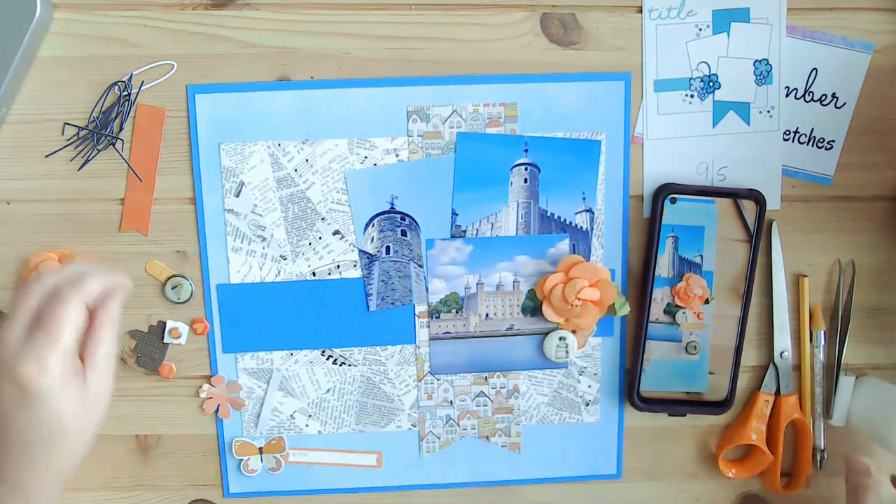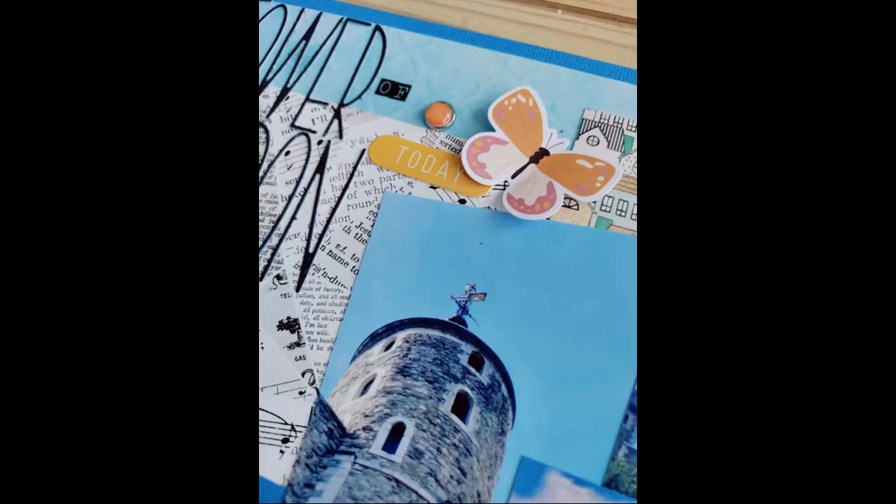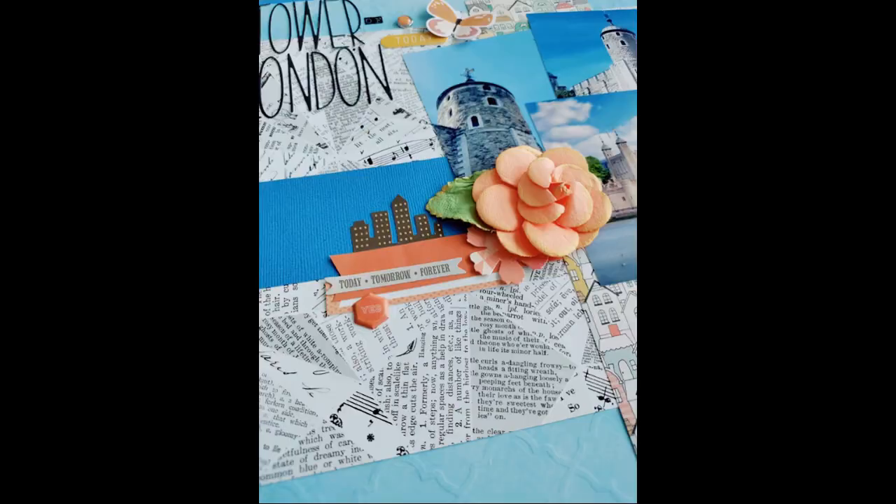I really loved putting my clusters together. These flowers — I want to say Kathy Feigl gave those to me — they're pretty bulky, but that's okay. I just wanted to use them and I think I even have another one still.